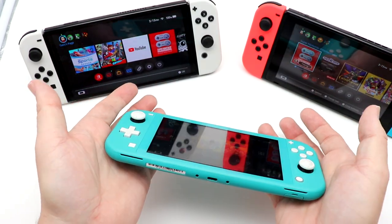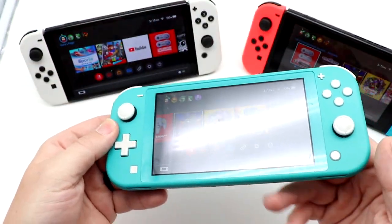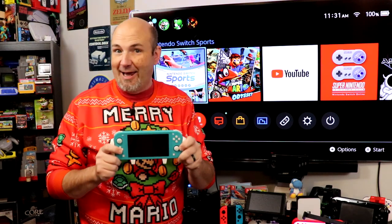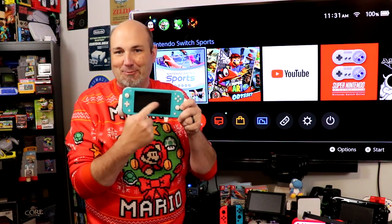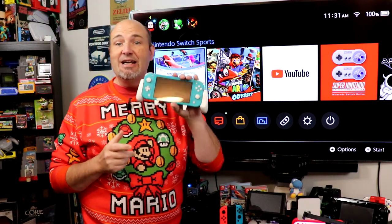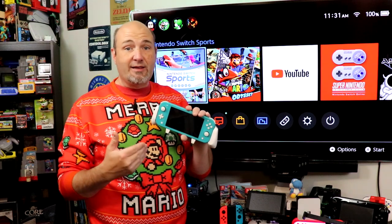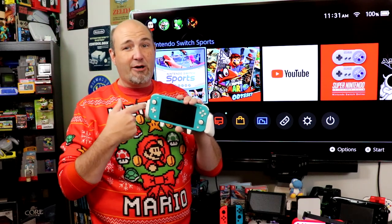If you are looking for something to primarily play in handheld mode, that's what the Switch Lite will do for you. There is nothing you can do to connect this to a TV — it will only work in handheld mode. If you're looking for portable on-the-go use and don't want to connect to a TV, this is a good way to get invested in the Switch ecosystem and save yourself $100 versus the other systems. During the holidays, I'll mention one specific combo in a little bit that might actually be a better value than this.